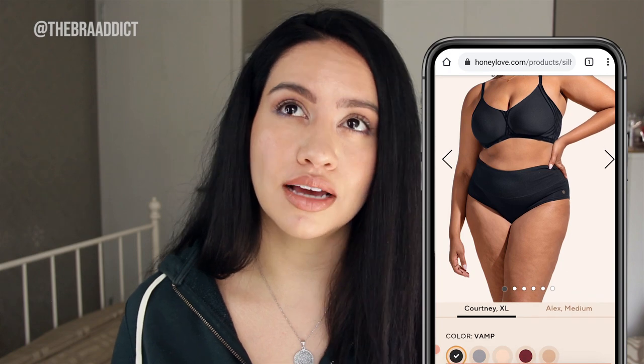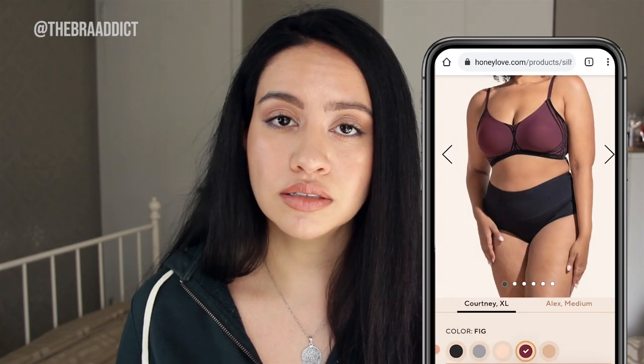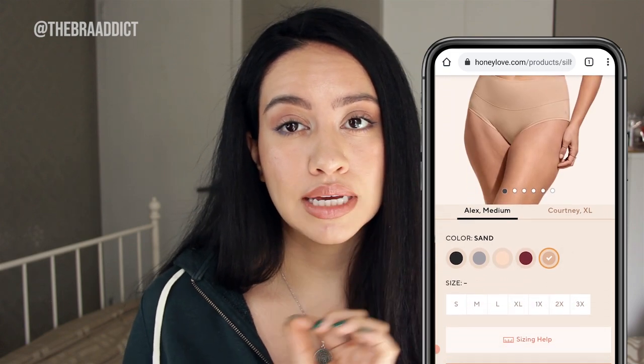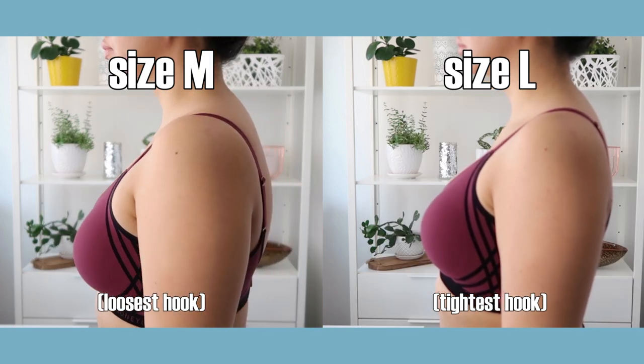It comes in five different shades — I have the fig and the black shade. It also comes in sizes small through to 3XL. It's much easier to get fitted in a wireless bra than it is to get fitted in an underwire bra, where fitting is much more precise. In my case, I can fit in a large or a medium, but I might prefer the medium fit.